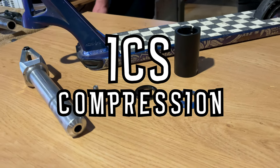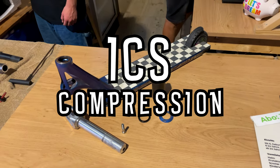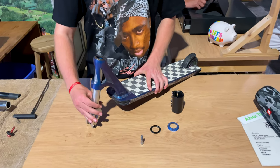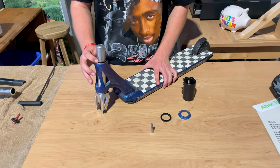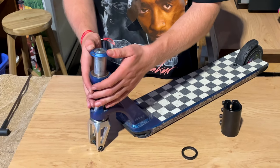Next up we have the ICS compression system. This one is not as common as the SCS or the HIC, but it is still used quite a lot in Ethic scooters or old District scooters. First you slide the fork in like last time, put the spacer on, and the dust cap.